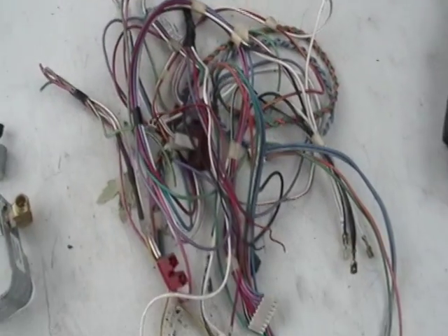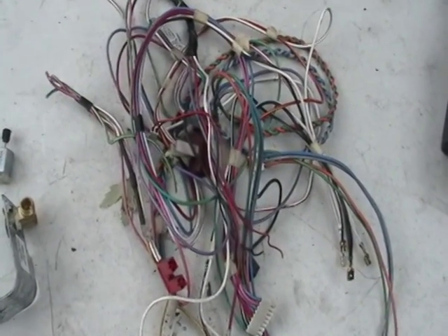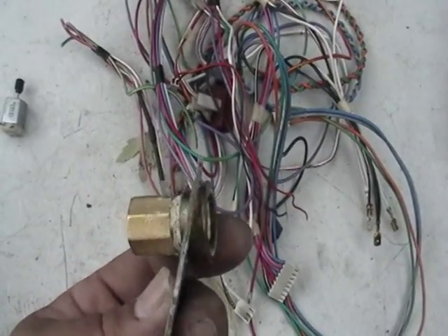Also, we have some wiring here. We got some nice wiring from the dishwasher, which is not that bad. And also a small piece of brass.